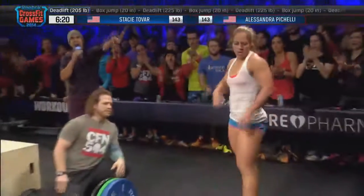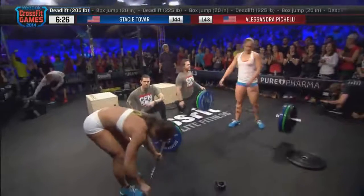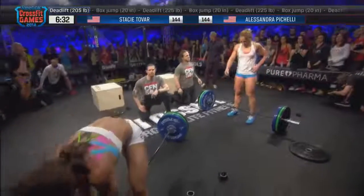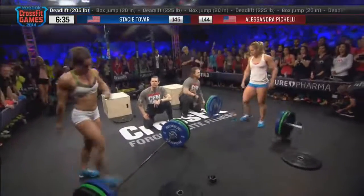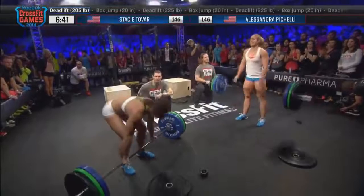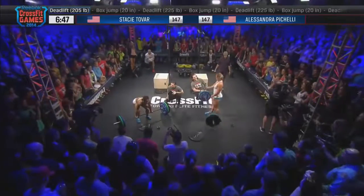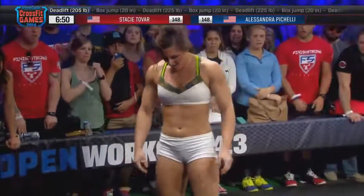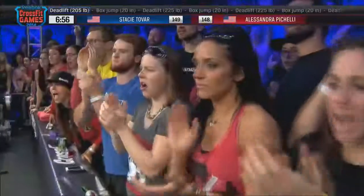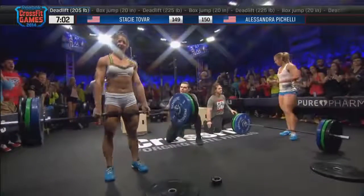We have eight minutes total for this workout, and Alessandra Pacelli on the right side of your screen is slowly catching Stacy Tovar. She's making up great ground now, but they're down to singles with rest time in between. If you can get a double in there, that's going to jump you ahead. Both ladies going rep for rep, single for single. There's 90 seconds left — it's just one at a time. Grit, grind, and get your way through this. You've got to get back to the box — this is the pain zone right here. It's about how much pain you're willing to take. You have a minute left and it is go time no matter how bad it hurts.